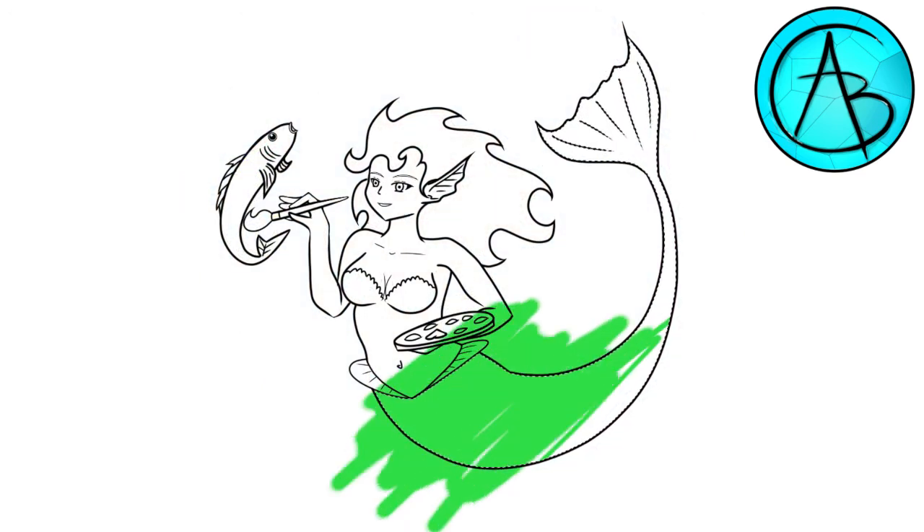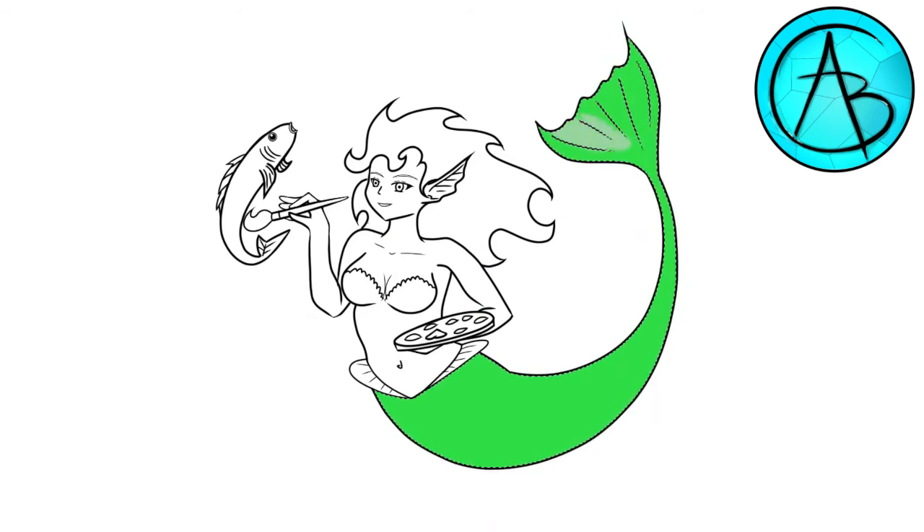Now for my favorite part — the coloring. I do this in layers so I can keep my shading straight and make cleaner edges.